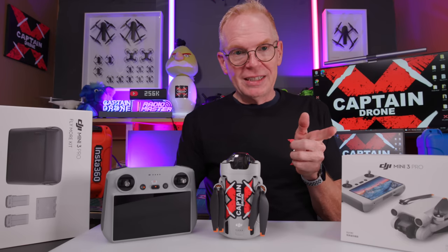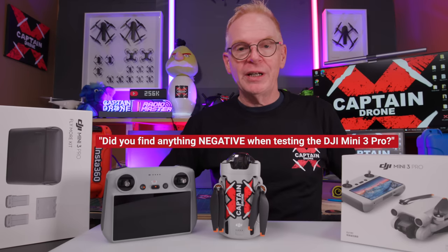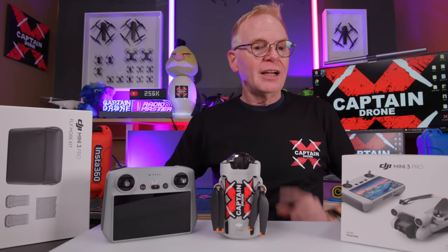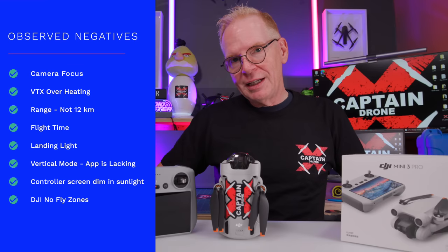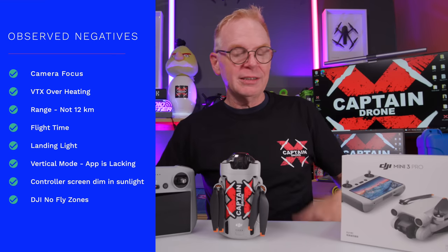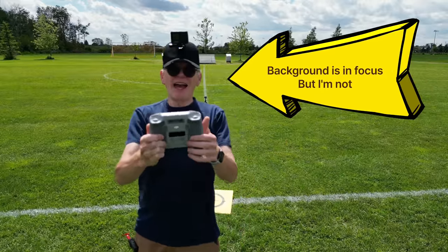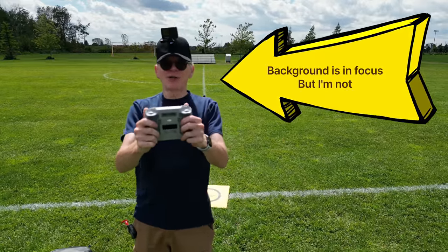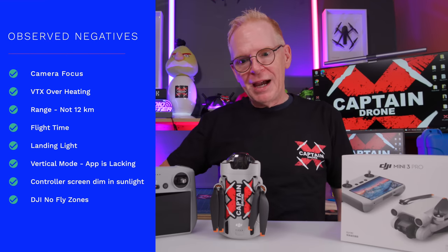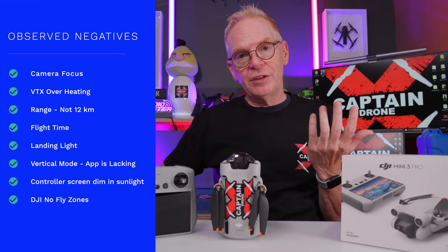The DJI fanboys are not going to like this. The third question: are there any negatives? First negative is focus. This camera does not have the ability to focus as well as something like the Autel Evo Nano Plus. If you're focusing on something and walk between the subject and the camera, it will not focus on you. There's no face detection or human detection — it just keeps focusing on the background, and on the tiny screen you often don't even know the image is out of focus.